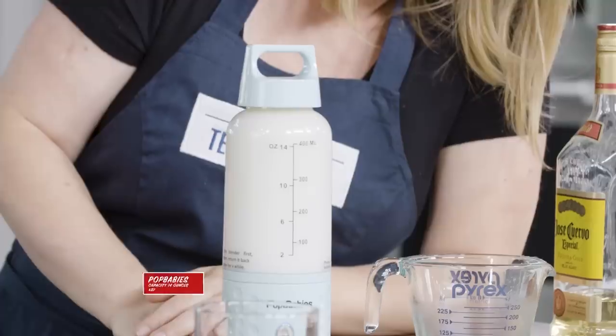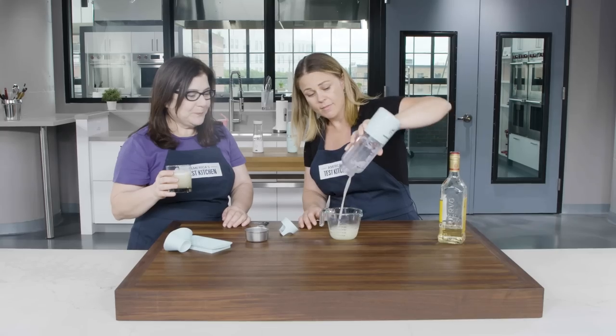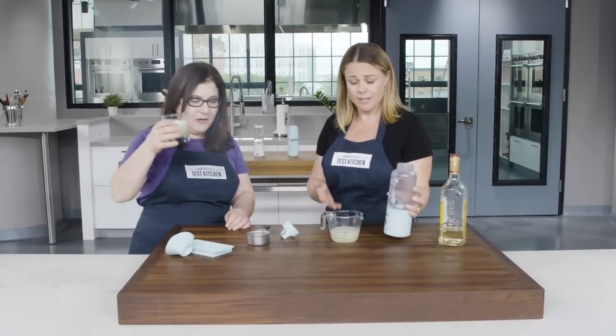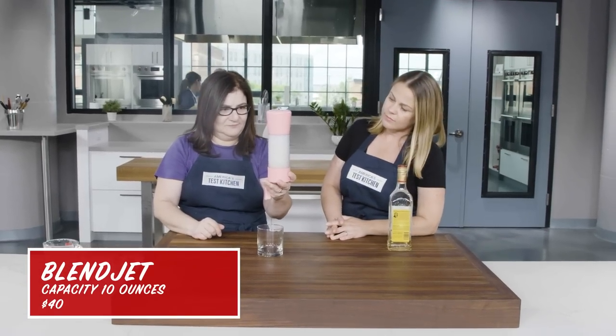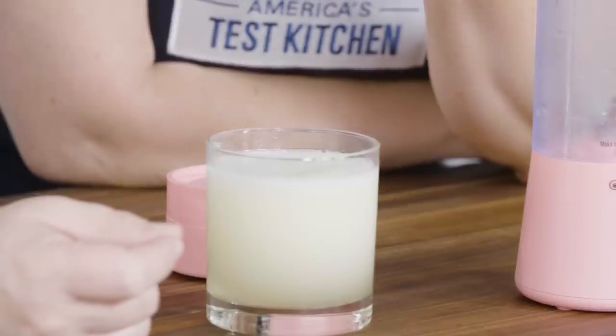Now we're going to try making margaritas. It's dancing around a little bit, working hard. Ice can actually be pretty challenging for a blender and this one did it perfectly. This other one is rattling — it's more like mini ice cubes than a frozen drink.